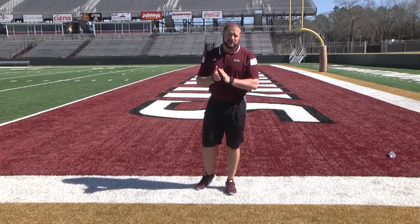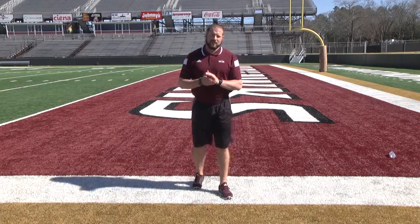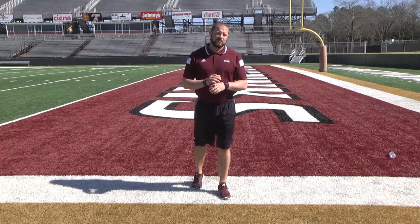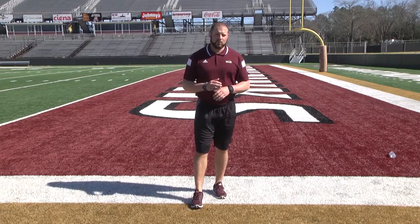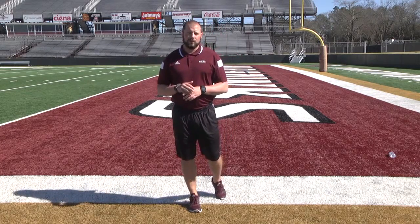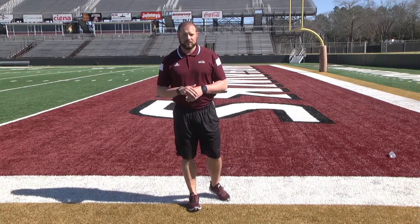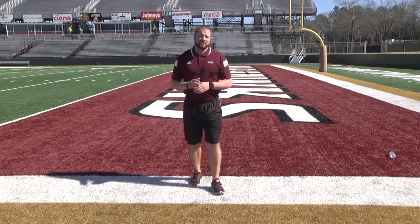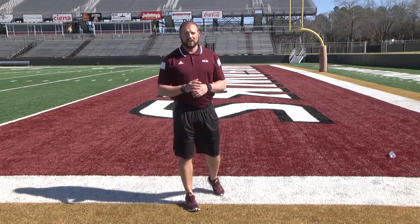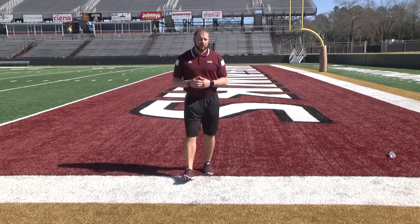Hey guys, I'm Coach Jacobs, Director of Strength and Conditioning here at ULM. I wanted to send you a video of some of the basic things that we do for warm-up here at ULM. Your warm-up is going to consist of 40 yards broken into two 20-yard zones. You're going to have a sheet attached to this email — make sure you're following the sheet.